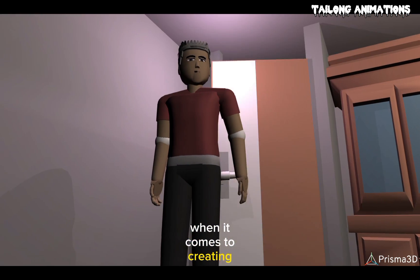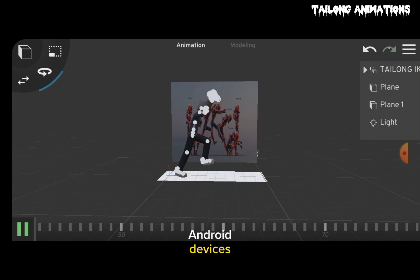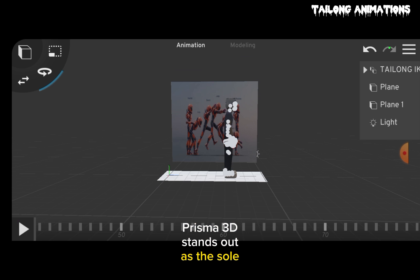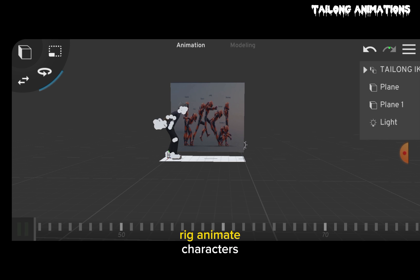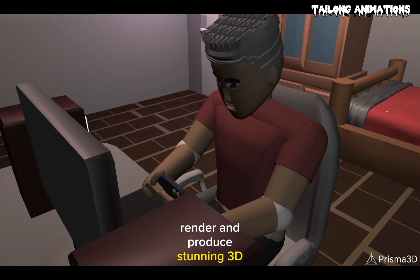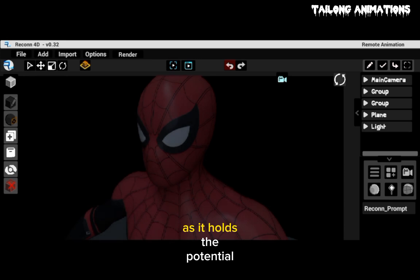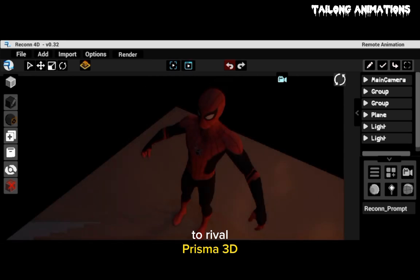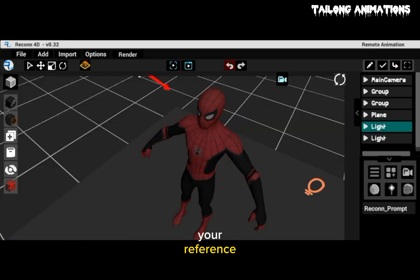When it comes to creating impressive 3D animations from scratch on Android devices, Prisma 3D stands out as the sole app offering this capability. It allows you to model, rig, animate characters, render, and produce stunning 3D animations. Keep an eye on Recon 4D, currently in development, as it holds the potential to rival Prisma 3D. A video link about Recon 4D has been shared in the comment section for reference.